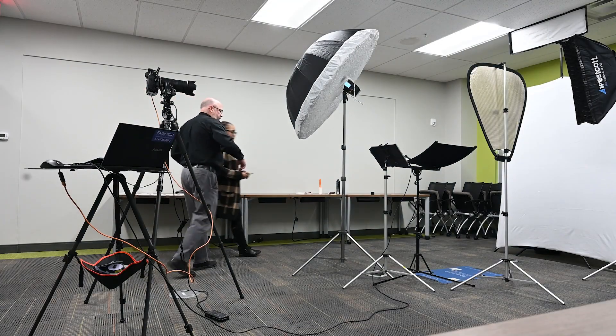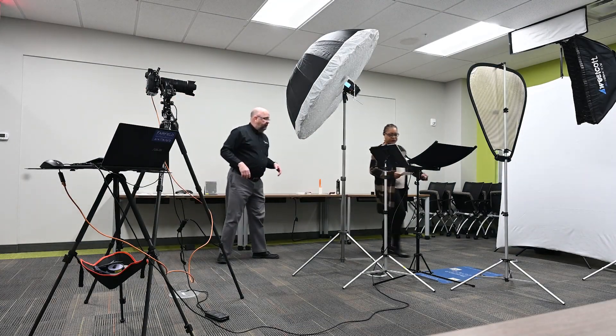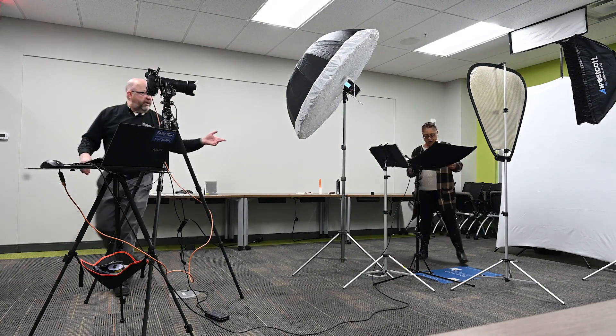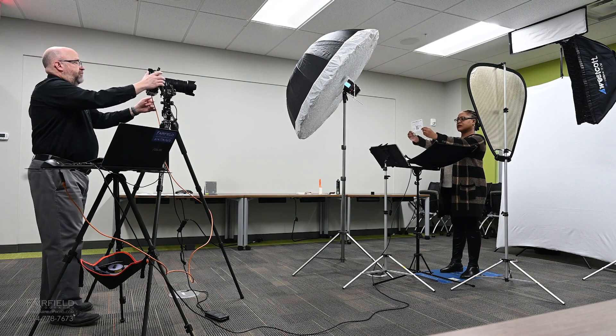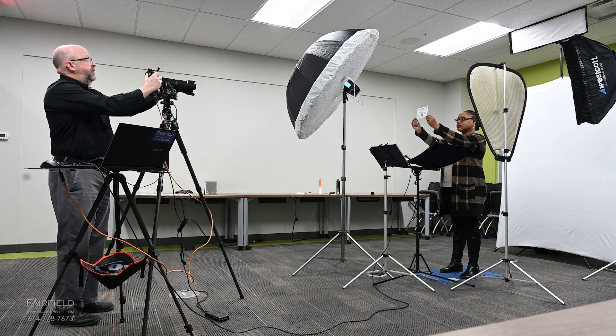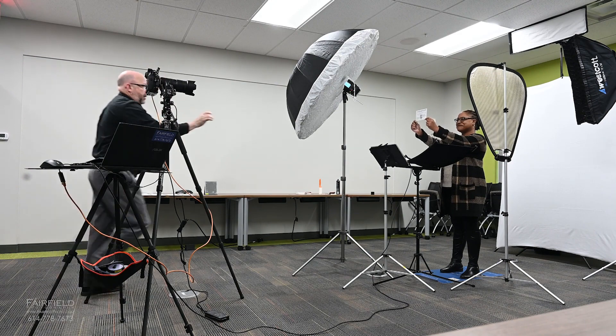I'm going to have you come stand right over on the mat like we did earlier. This time I'm actually going to take a picture of the card, so I'd like you to stand on the mat, please. Take the card, hold it at arm's length, and hold it up over your eyes because the camera has eye detect and it wants to focus on the wrong things. There we go. Now I have a reference card.